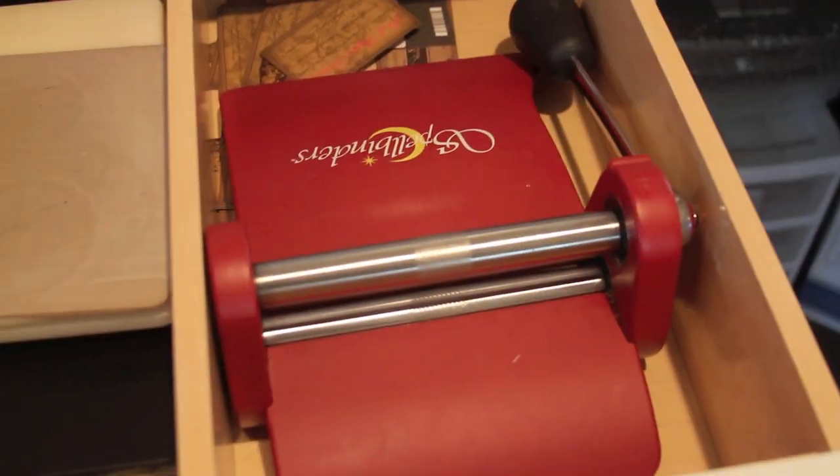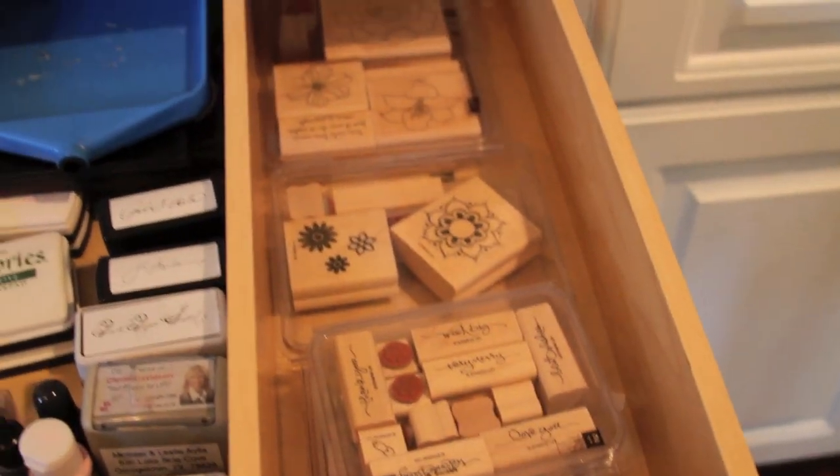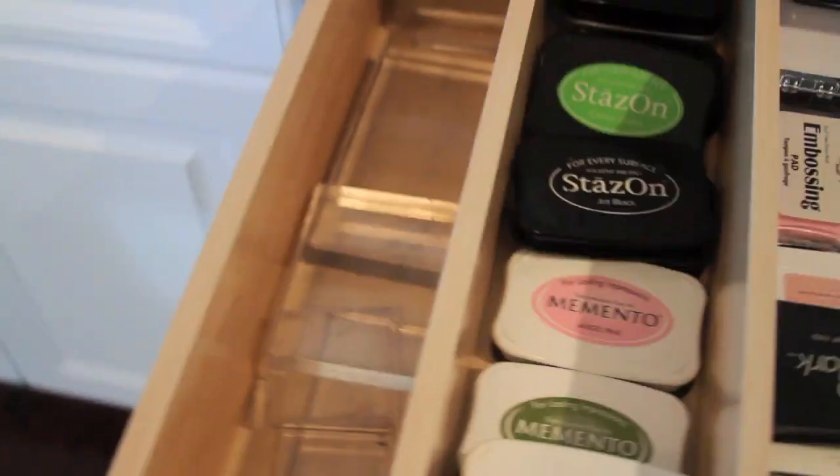I have my Spellbinders, the pads, embossing folders, and some miscellaneous stamps. In this drawer I have wooden stamps, stamp pads, and clear blocks.